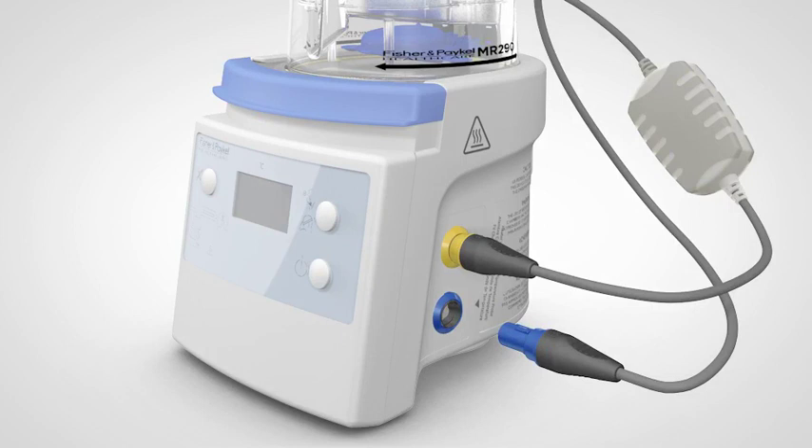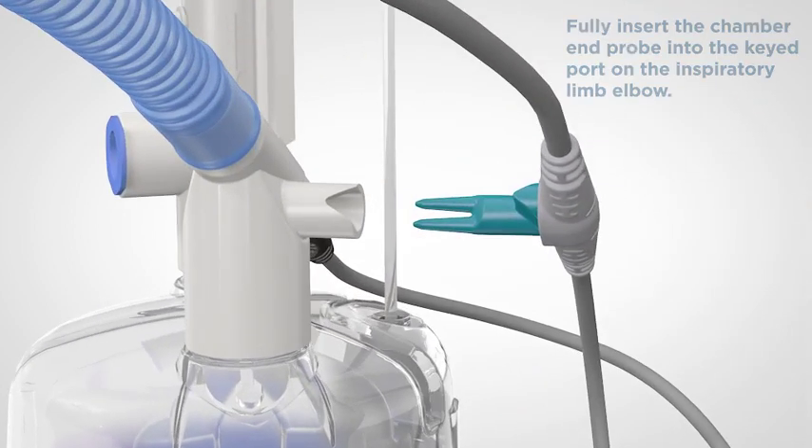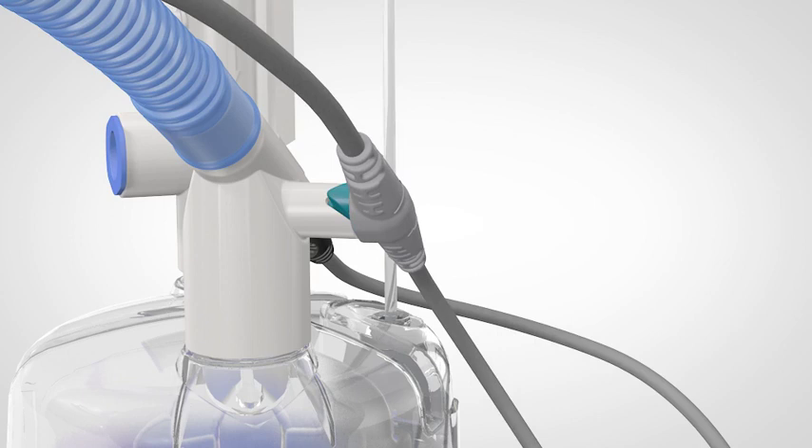Next, let's connect the temperature and flow probe. This adapter has a blue plug and is used to measure the temperature and flow of gas at the chamber and temperature of gas delivered to the patient. This information helps the humidifier control the chamber output temperature and the breathing circuit temperature to ensure optimal humidity delivery. Connect the blue plug to the blue socket — again, this socket is keyed, so you may have to turn the plug to insert it. Connect the temperature and flow probe to the port in the side of the elbow connector. The probe port includes a V-shaped notch corresponding to a V-shape on the probe — line these up and push the probe firmly into place. Infant circuits use a friction fit; it is important for correct operation that the probe is lined up with the V-notch and inserted fully.